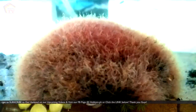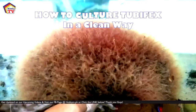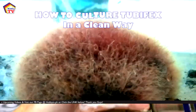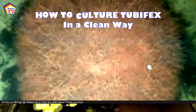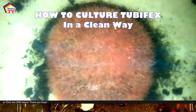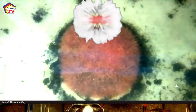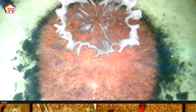What's up guys, this is Mark and we're back again in Hobby TV. For today's video we'll discuss how to culture tubifex in a clean way, because most tubifex come from sediments and sewers and some of them carry diseases, so we don't want that to happen to our fish pets. Stay tuned, and if you are new to the show please hit the subscribe button and the notification bell to get updated on our next video.